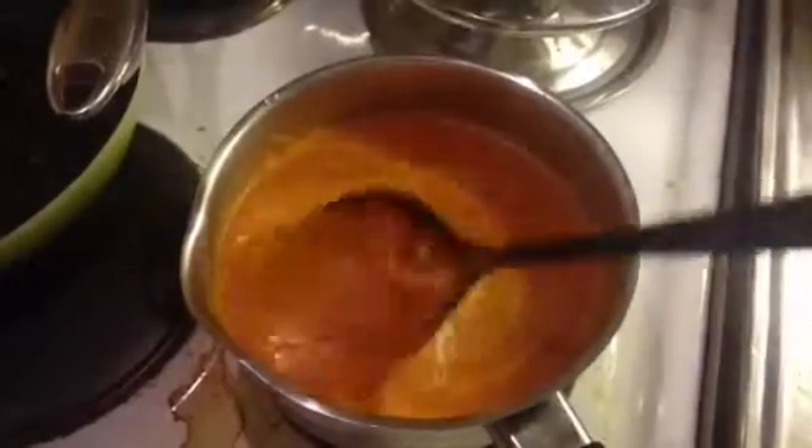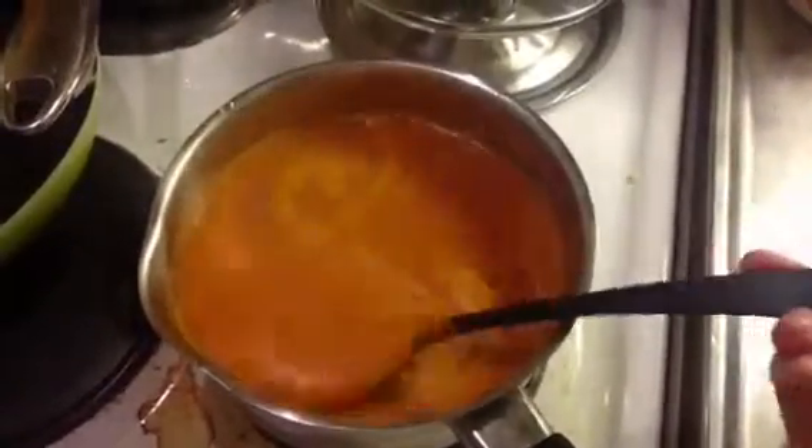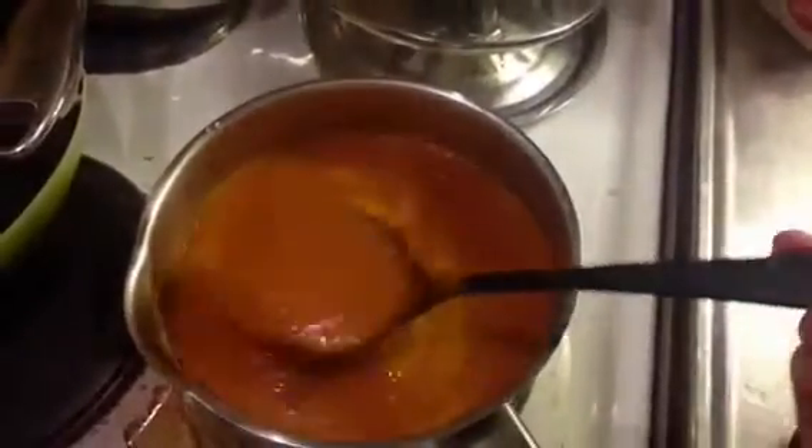Good evening my fruity friends! I wanted to share this amazing recipe which I just made. This is tomato sauce or soup — you could have it as soup or as a sauce. I'm planning on having this with some rice noodles.